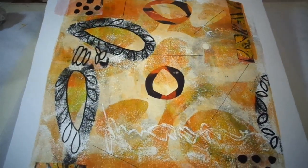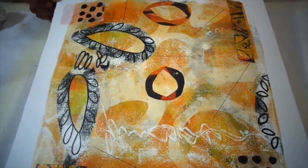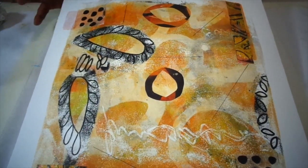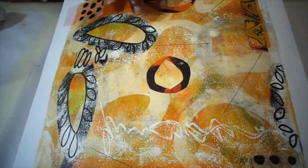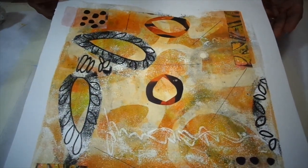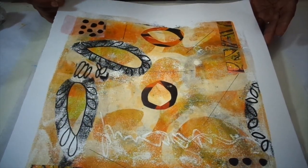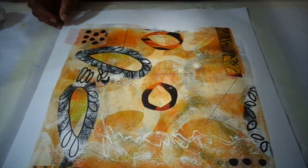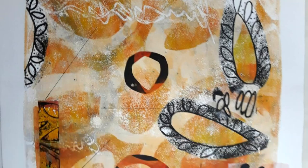So this is just another idea, another example of using your gel prints and your gel plate to create painterly paintings with designs. I like all the textures — the bubbling up of the paint that adds texture and uniqueness to it. Perhaps you give this a try, and if you do, let me know how it came out. Thanks for stopping by — I'll see you, bye.